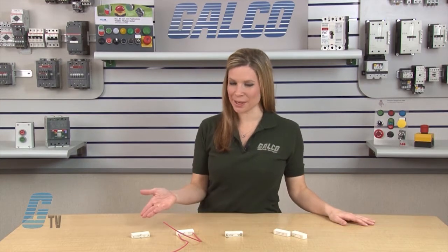Welcome to G-TV! Today I will be showing you Senergy 3's D-Series Reed Relays.